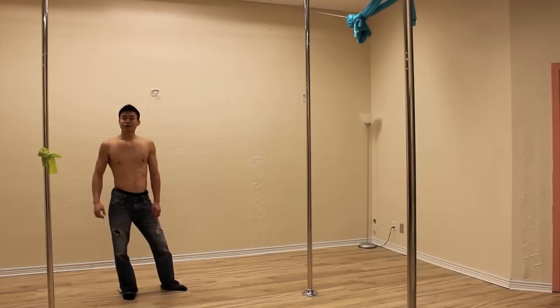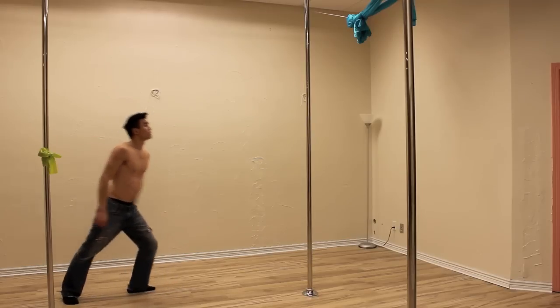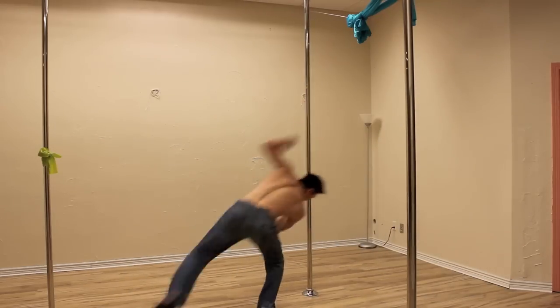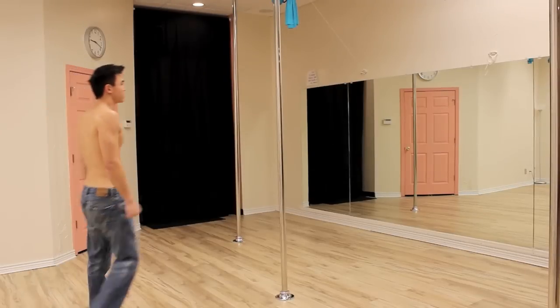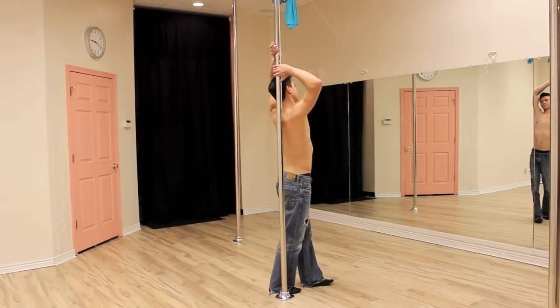Hi, I'm Dr. Ken, and this is a shoulder flip tutorial. The shoulder flip is one of my signature moves — I can't keep it out of my performances. It's a crowd-pleaser and a lot of fun, so Merry Christmas.